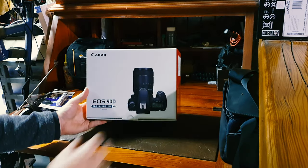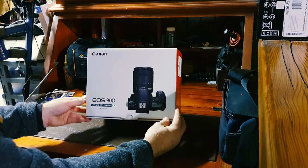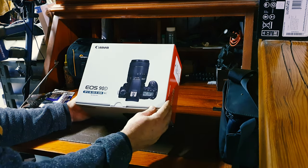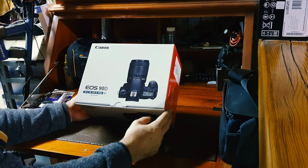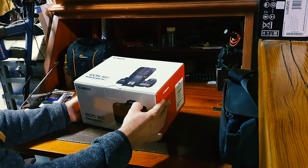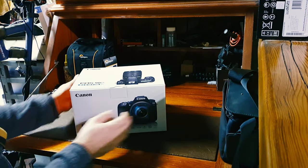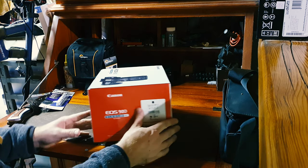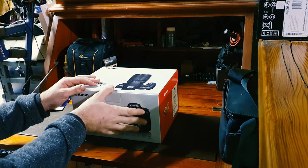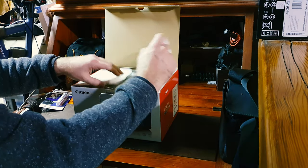I've got the Canon EOS 90D with the 18-135 kit lens. Look at that beauty. Does full HD up to 120 frames per second and also does 4K uncropped, which is the main thing going forward, I think.